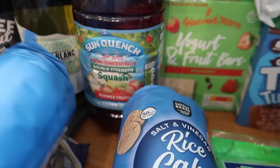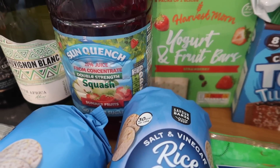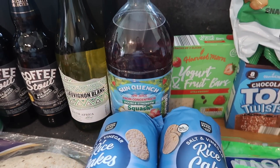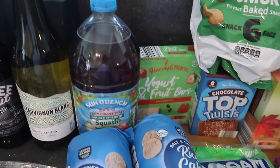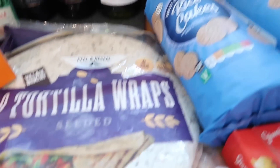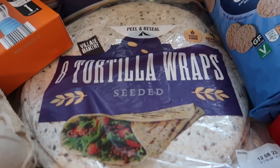Two packs of salt and vinegar rice cakes. A double strength summer fruit squash which is sticky and all over my white t-shirt — I didn't realise I was carrying it against my chest and now I have pink all over me! I got some tortilla wraps — eight seeded and eight plain, these are 99p.